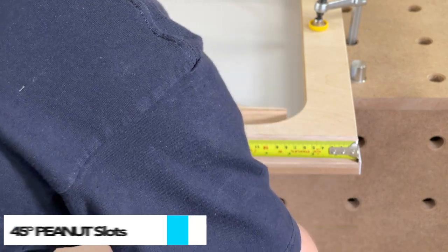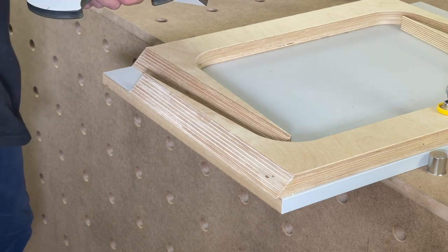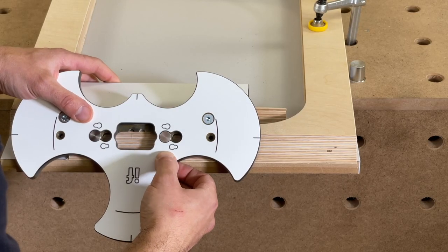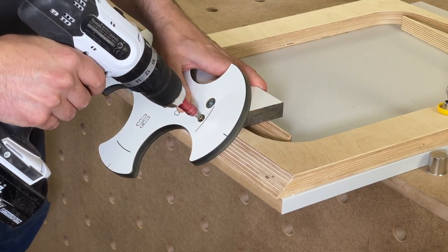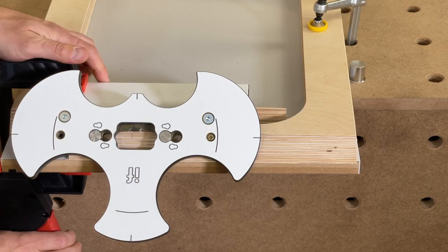Mark where you would like the peanut slots to go. Here I am using two panel parts to support the jig because they are narrow pieces, then line the jig up using a notch. I am using a combination of screwing and clamping. Always check you are using the correct length screw when fixing.